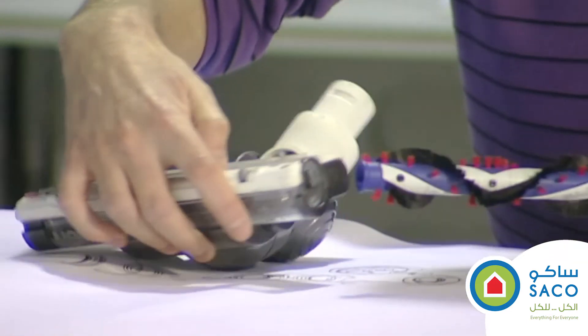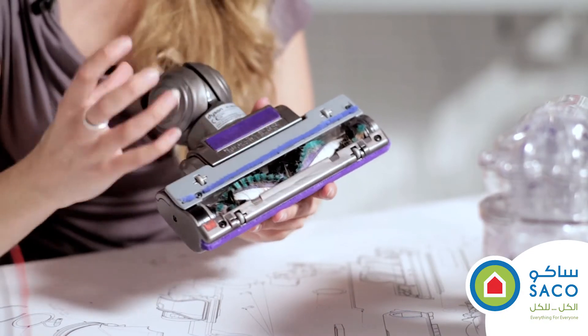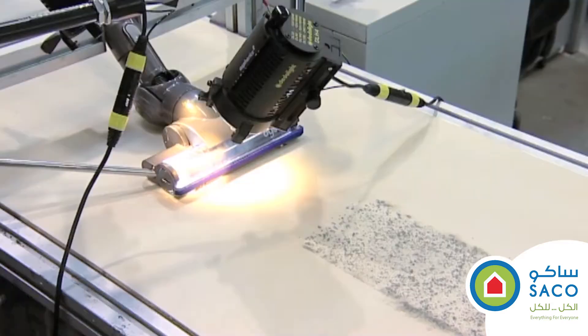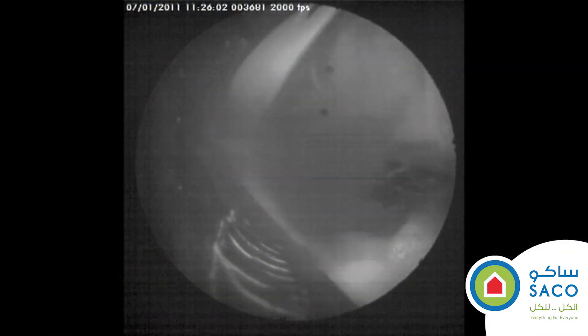The brush bar on this machine is made up of nylon bristles and carbon fibre. We've added carbon fibre because as brush bars spin round at high speed they can sometimes create a static charge, which makes fine dust particles stick to hard floors. Carbon fibre has anti-static properties which helps get rid of this charge and improves our pickup performance.